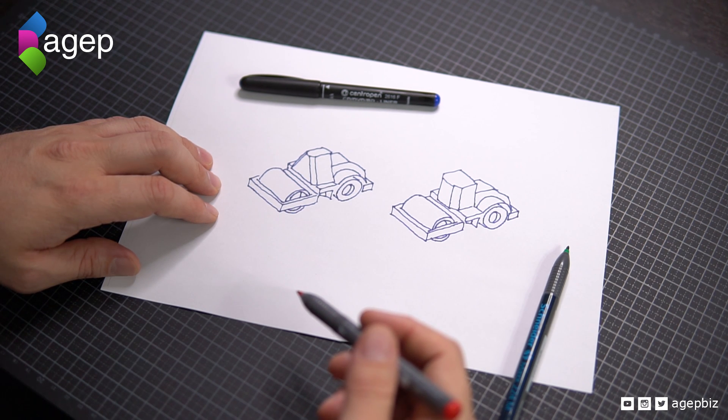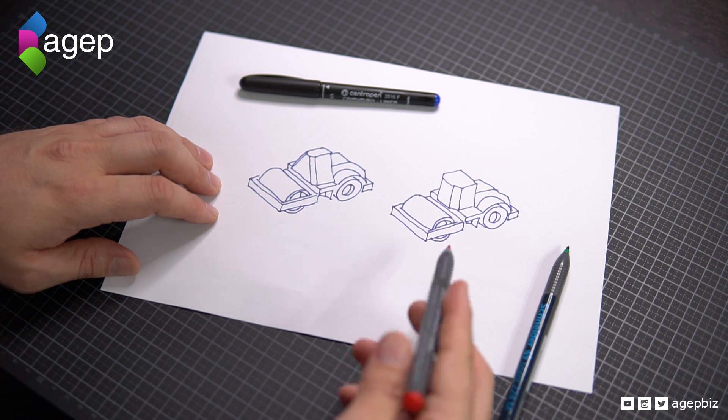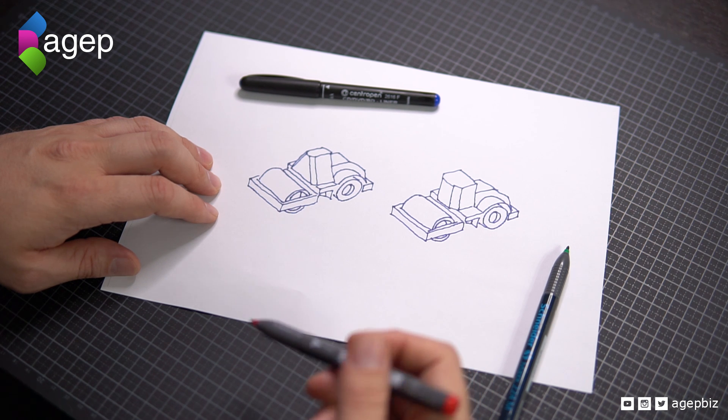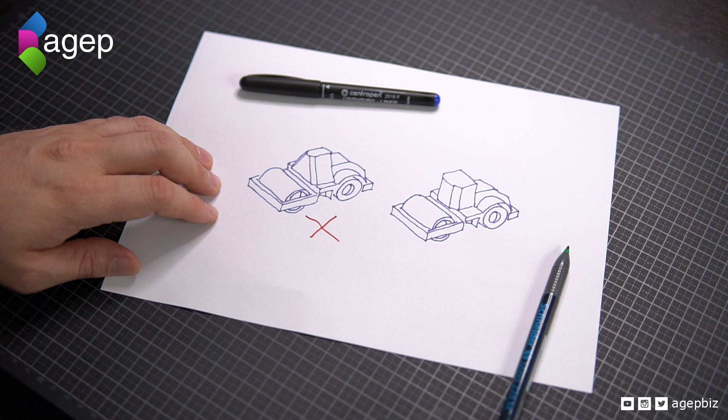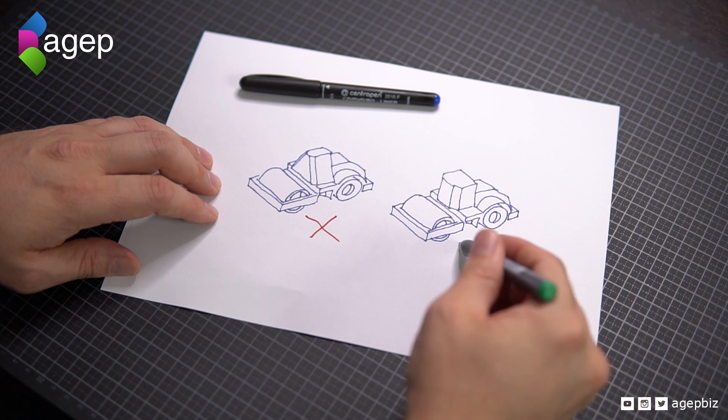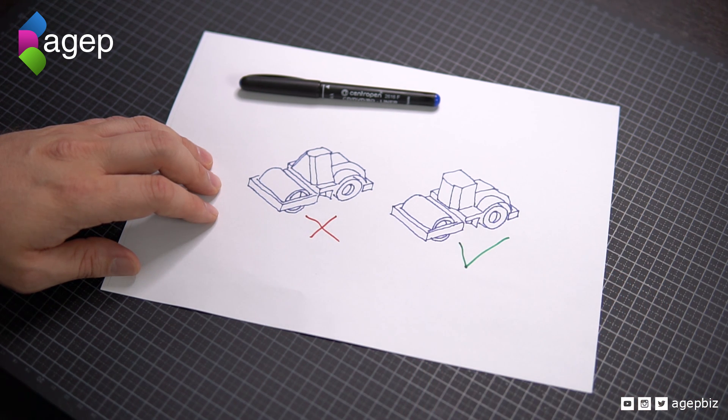My goal for this project is to design a vehicle with a cabin that has vertical walls rather than sloped walls. Since these models are designed to be print-in-place and require no support structures, I had to come up with some sort of snap-fit mechanism.